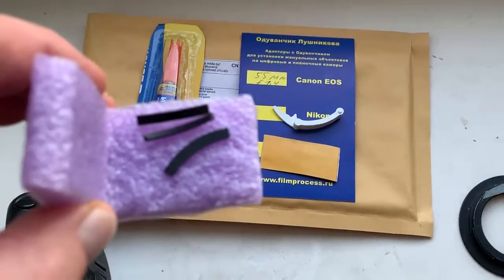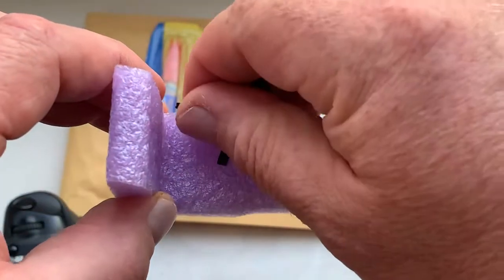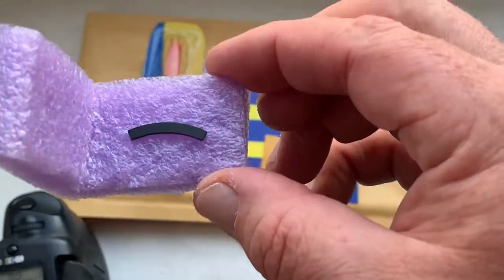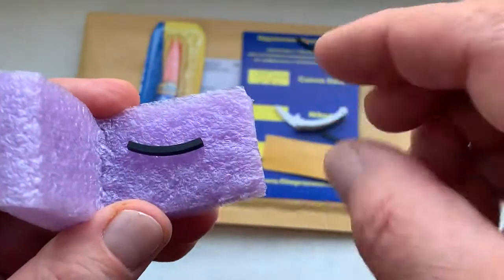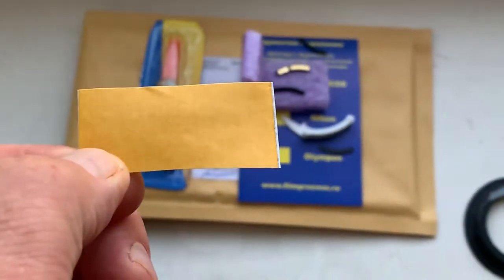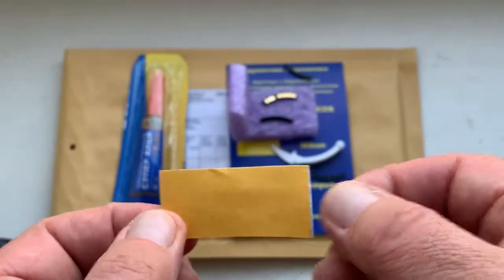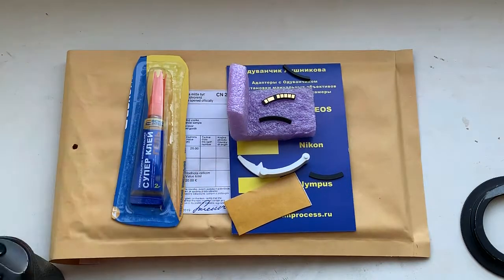And these are three special plates for installing the chip on different lenses or adapters. This special plate is for installing the chip on a Samyang or Rekinon lens. This special plate is for installing the lens on different adapters. And this is a little piece of double-sided adhesive tape for first installing the chip on Rekinon or Samyang lenses. This is caliber and this is superglue gel.